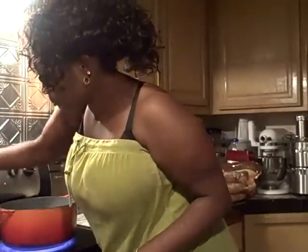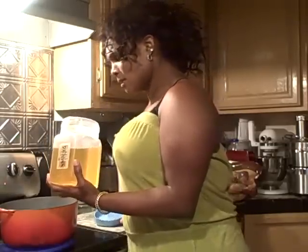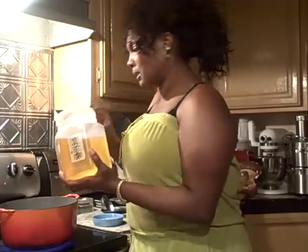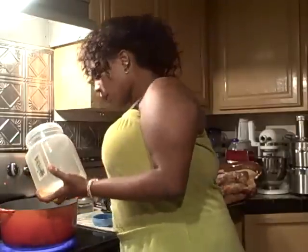I already had a little bit of oil from when I cooked some fish a couple of days ago. I don't throw away my grease, especially if it's good grease. But of course, you can't use fish grease to fry chicken or pork chops with it. If it's fish grease, you use it just for that purpose. Anyway, we're going to put some oil in our Dutch oven and get ready to get busy.